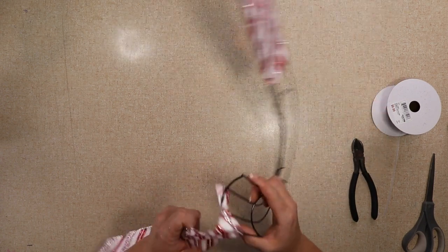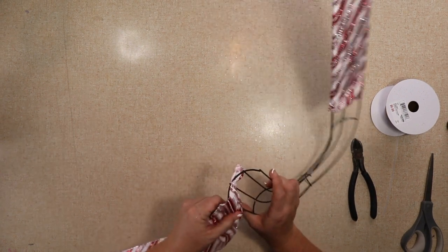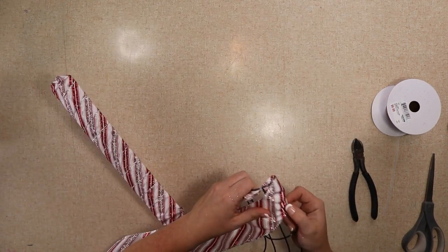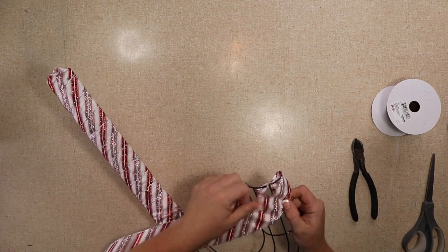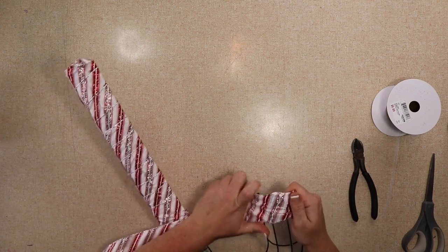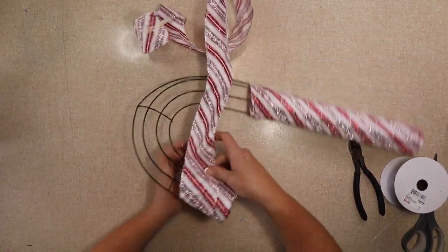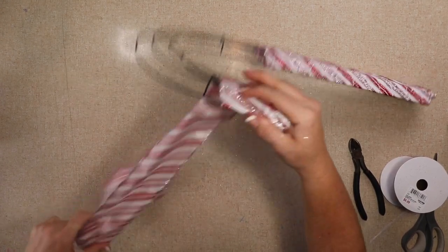I wanted to have some hanging over the end so that I could tuck it in and you wouldn't be able to see the wire at all. When I'm done I tuck it in with some hot glue — I didn't show that in the video, I did it after the fact — but I'm basically just wrapping it around.